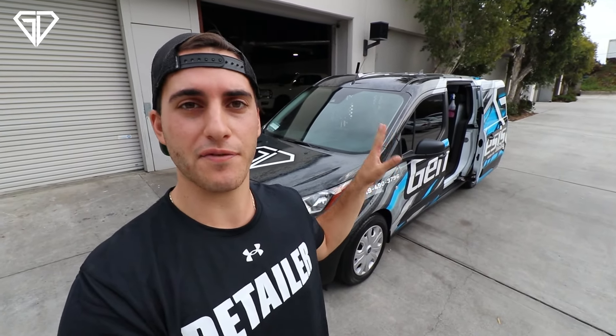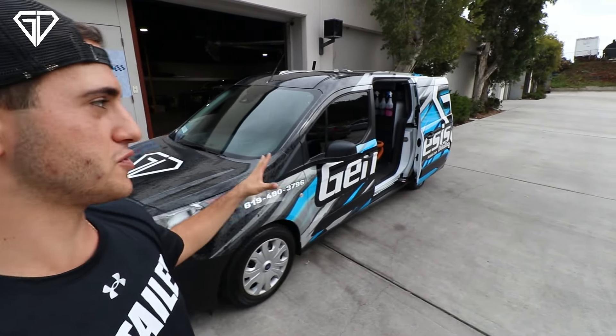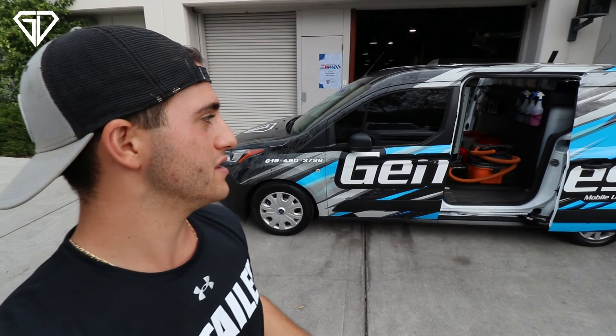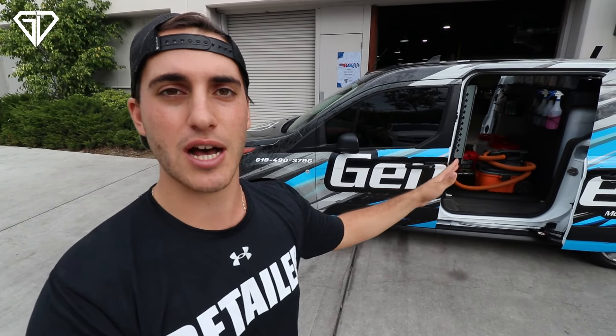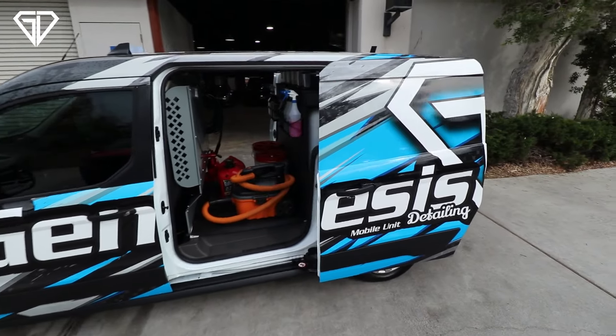That's just about it for the setup. Some of you might be asking about an extractor or air compressor — we only do mobile for maintenance details and express details, nothing too intense. Anything more intensive I'd have you schedule at the shop. Mobile is strictly maintenance, so this is all the tools you need — basic car washes, spray waxes, even a clay bar if needed. Anything beyond that, take it to the shop so you're not out in the elements potentially scratching a car.